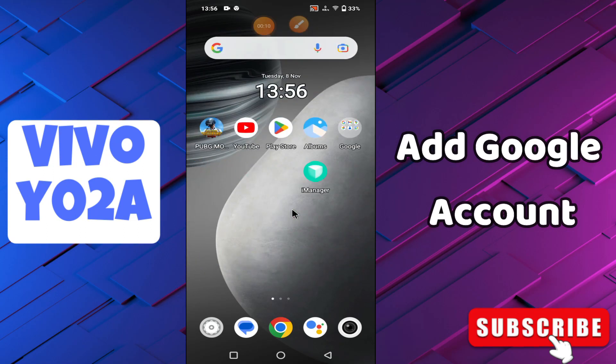Hi guys, welcome to my YouTube channel. In my today's video, I'll be giving you some tips on how you can add a Google account in your device, the Vivo Y02A.